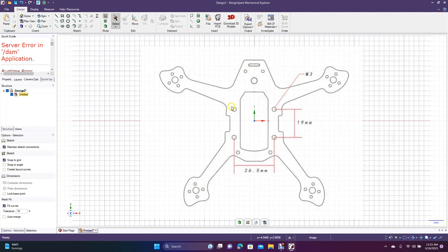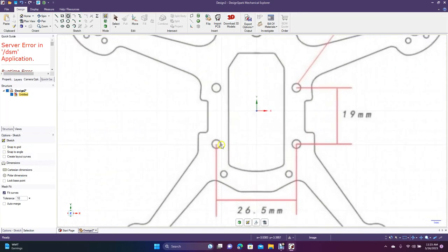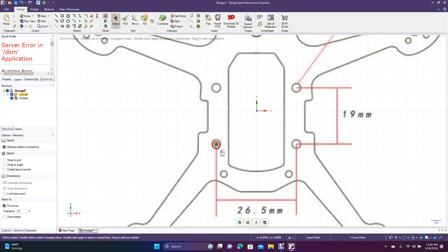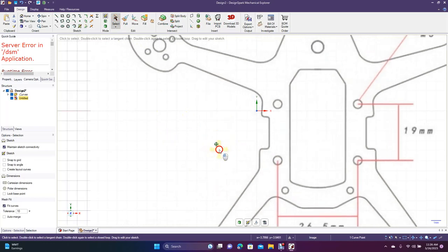We'll put this somewhat in the middle here — we'll have to do some adjustments later. Go ahead and get the circle tool, turn off snap to grid so it's not on, then do Control Plus, click right there, and drag out to 0.35 millimeters.